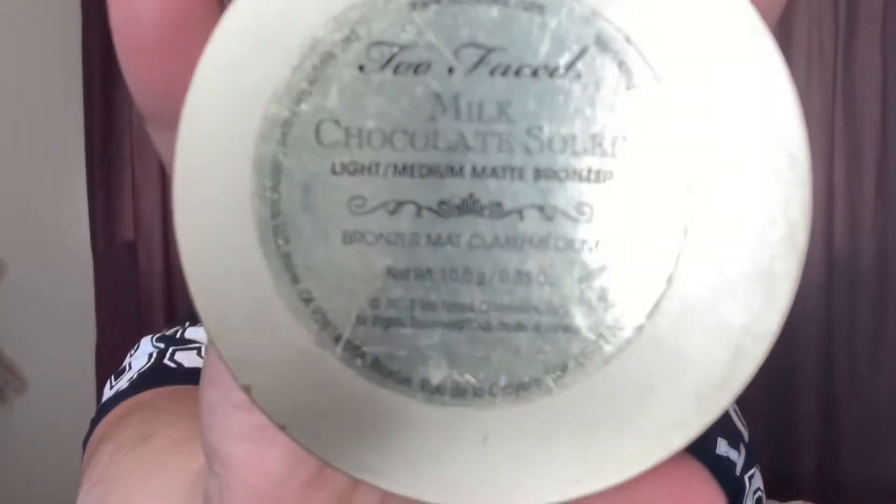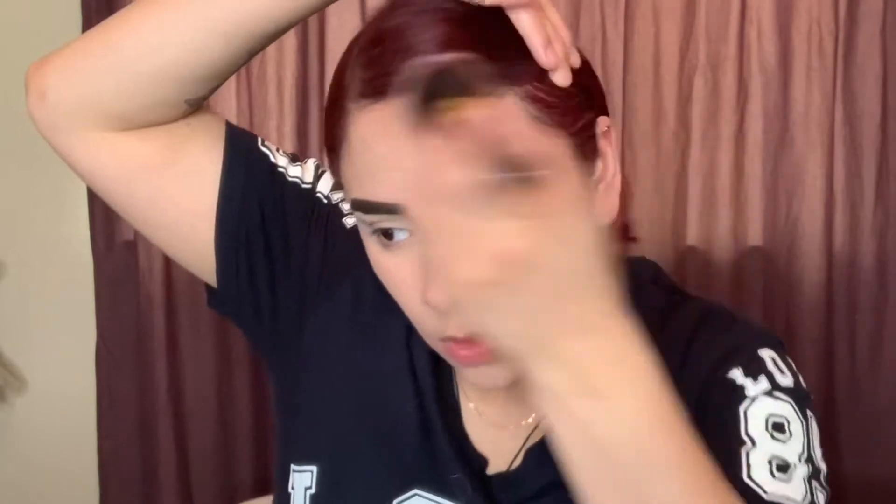This is the brush I use to contour, and I use the Too Faced Milk Chocolate Soleil Bronzer. Oh my goodness guys, this smells so amazing — it smells like chocolate, it does. You wanna make a fish face and pull your lips to the opposite side of the way that you're working. You wanna blend it into your hairline because the foundation might make you look a little crazy. I also put a little bit down my nose.